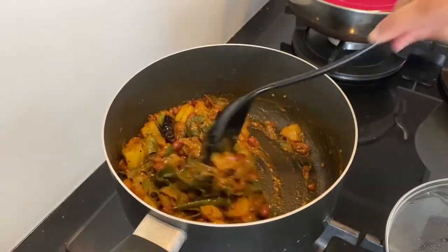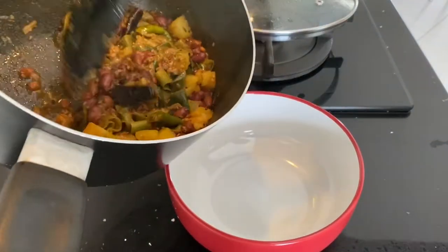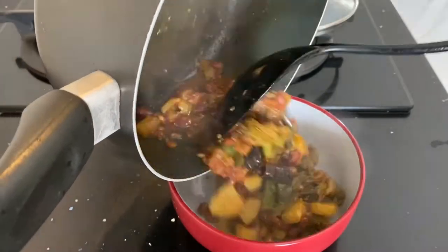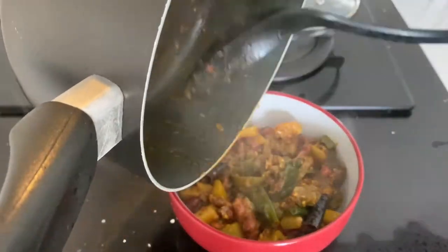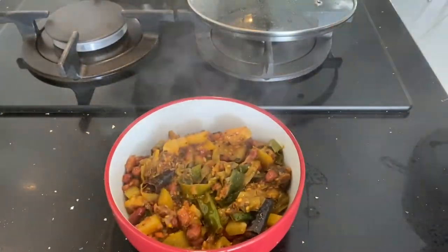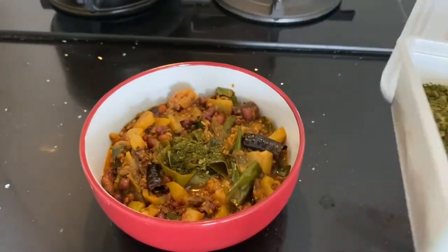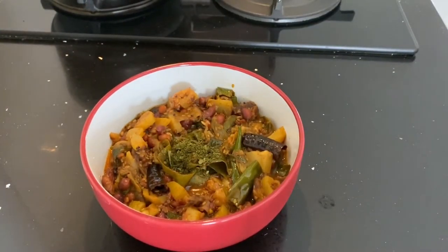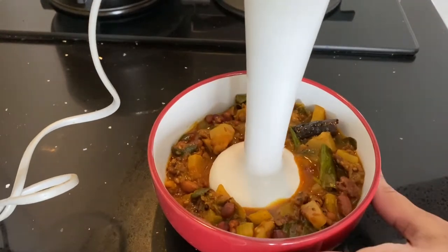The water has been nicely absorbed and it's become a thick paste, so it's nicely done. Transfer it into a different bowl and let it cool down slightly before you blend it. I'm using dried curry leaf here, but if you have fresh ones you can add them in the tempering after the green chilies. Now blend everything into a smooth paste.